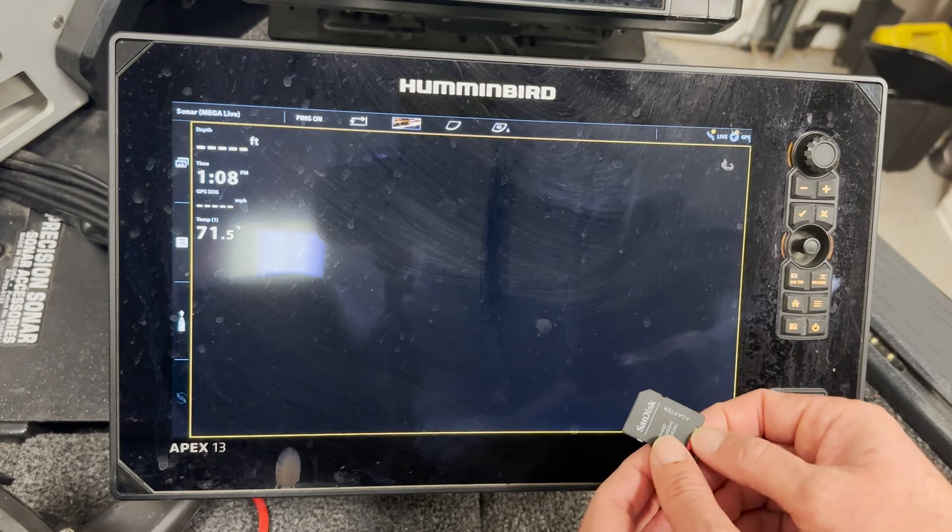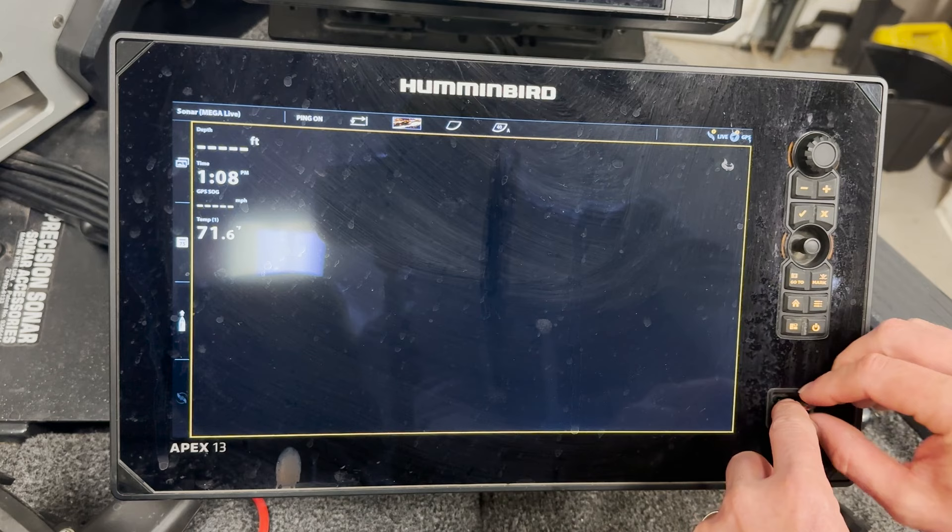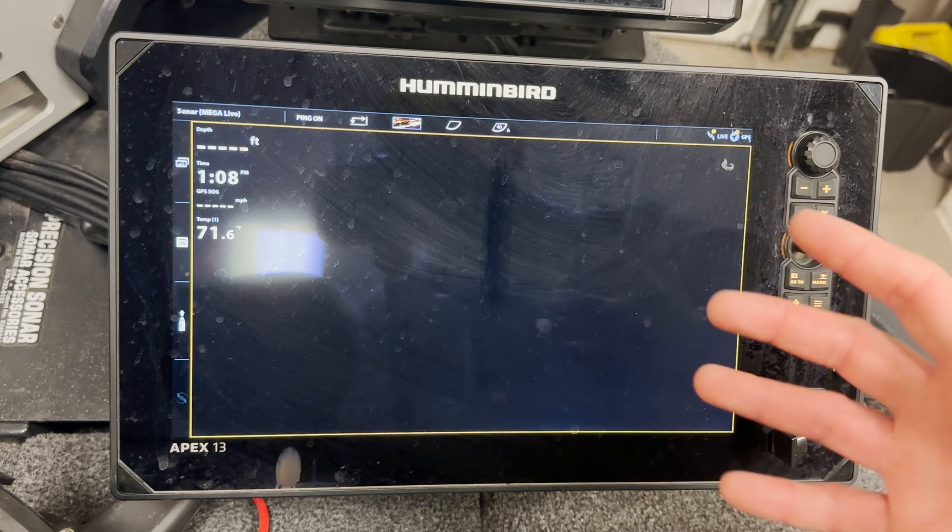If you're using Apex or Solix, the operating systems are the same. We're going to use the micro card in this case — same deal as the Helix though. We just insert this into the card reader and pop it in. Now there are a couple of options you have for exporting your nav data on this platform.